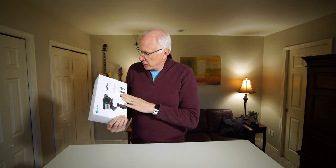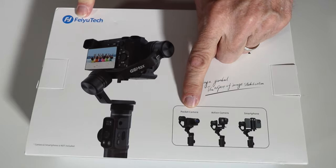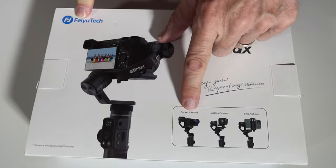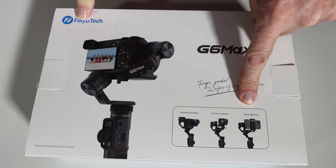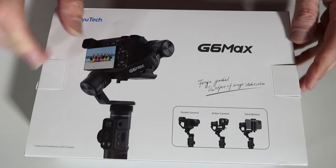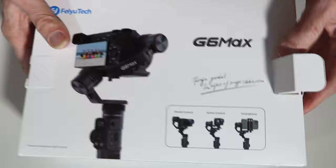The G6 Max from Feyutech is designed for small cameras. Let's take a moment and do an unboxing and see what we've got. As you can see, the G6 Max is designed for pocket cameras, action cameras, and smartphones, and they give you little adapters inside.